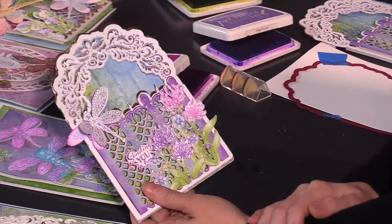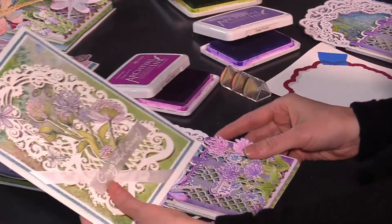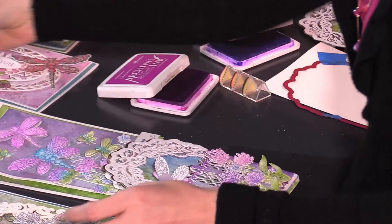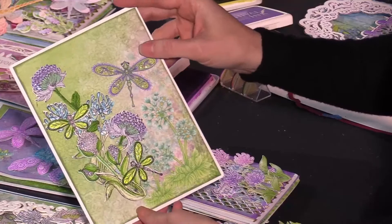So we'll get started by coloring the elements that we're using today, and then we're going to layer them on this beautiful glittery card base that is just stacked. It has lots of dimension. You get to choose how much dimension you want to use on this, which is great because these embellishments within the decorative dragonfly collection can be used super flat or you can really 3D them. The background florals here are just stunning when paired with the papers. This dragonfly within the paper collection was just glittered up, but it looks like it was stamped and colored — absolutely stunning.